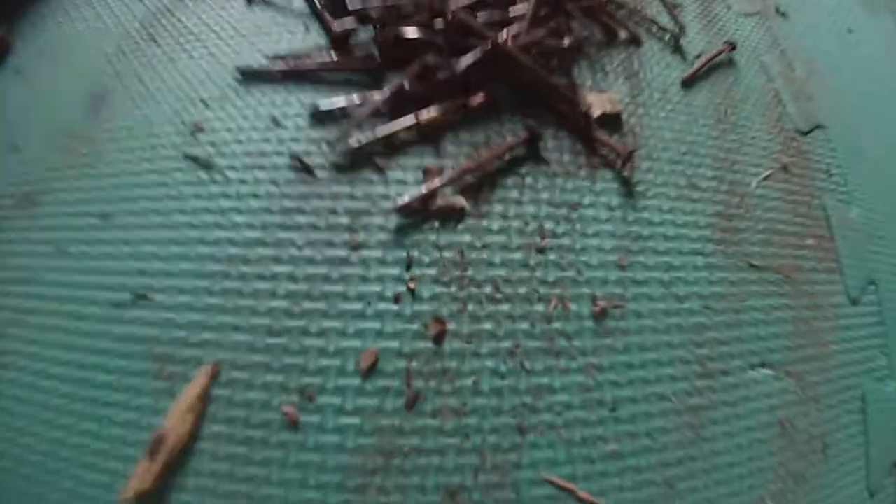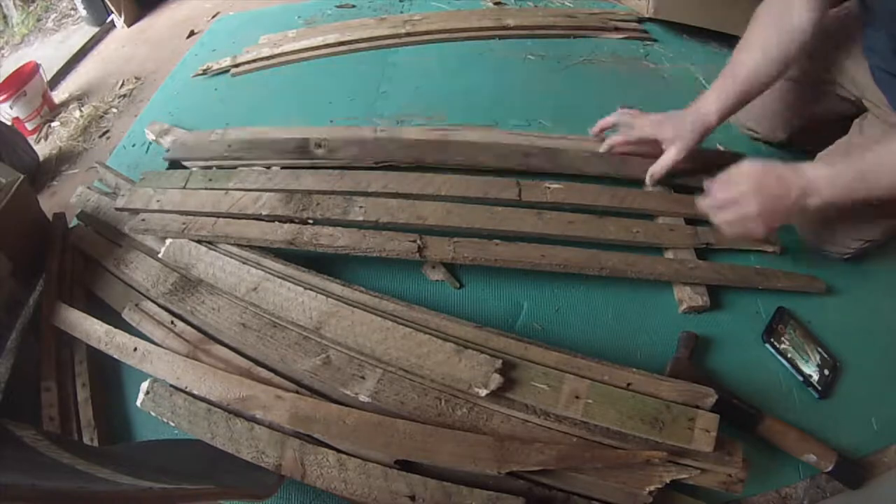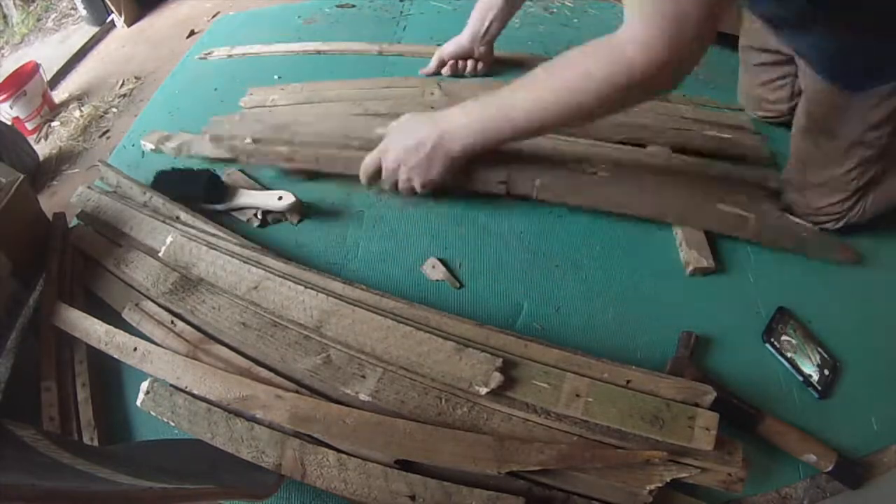I got a few of these nails out as well, kept them all in one piece, tried to get them as straight as I could. I'm not sure what I'll do with them but I'm sure I'll use them in another project.